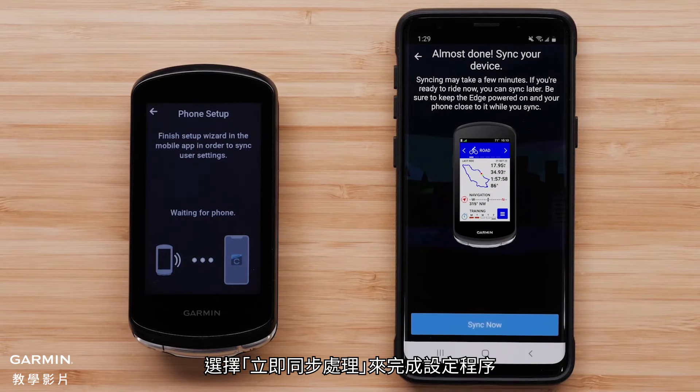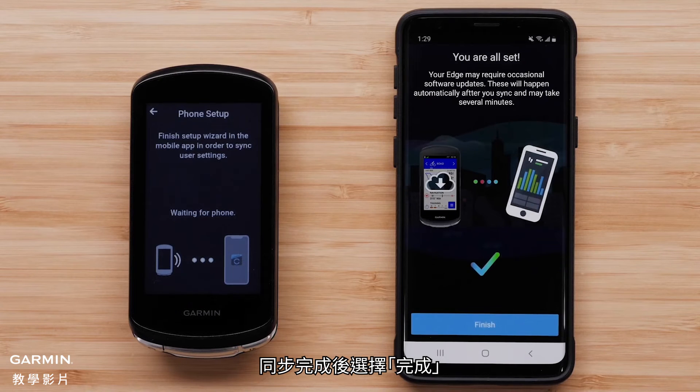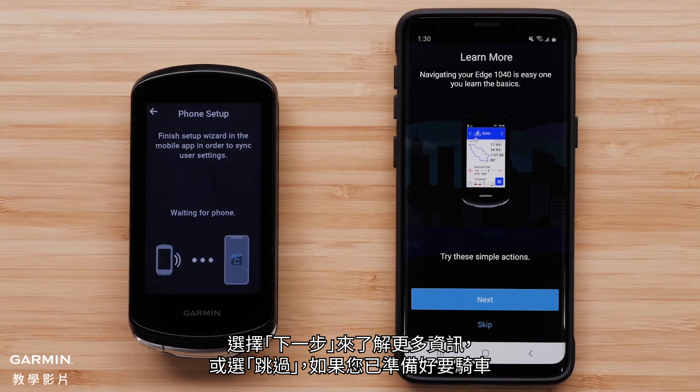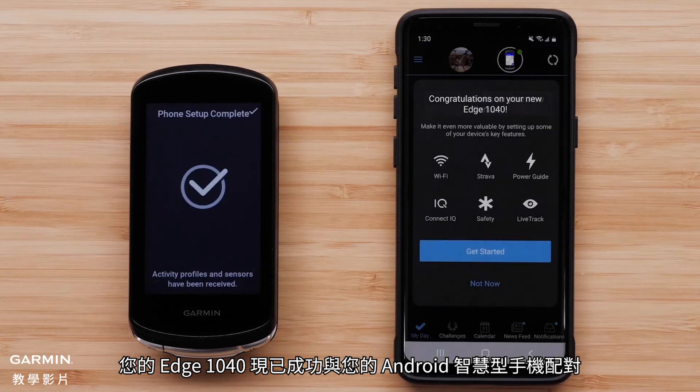Select Sync Now to finish the setup process. Select Finish when the sync is complete. The Garmin Connect app will now offer you a tutorial of the features on the device. Select Next to learn more or skip if you are ready to ride. Select Finish. Your Edge 1040 device has now successfully paired with your Android smartphone.